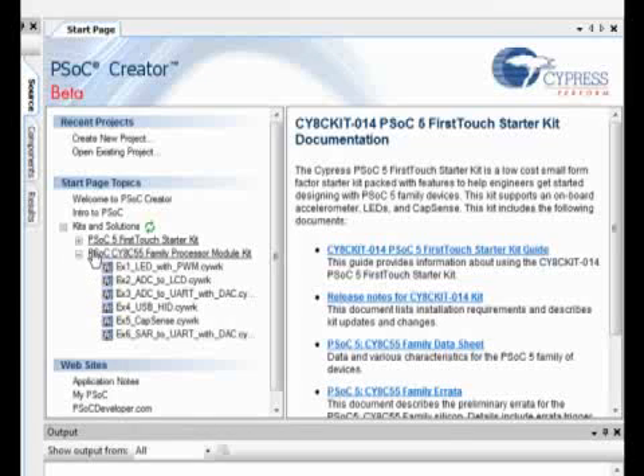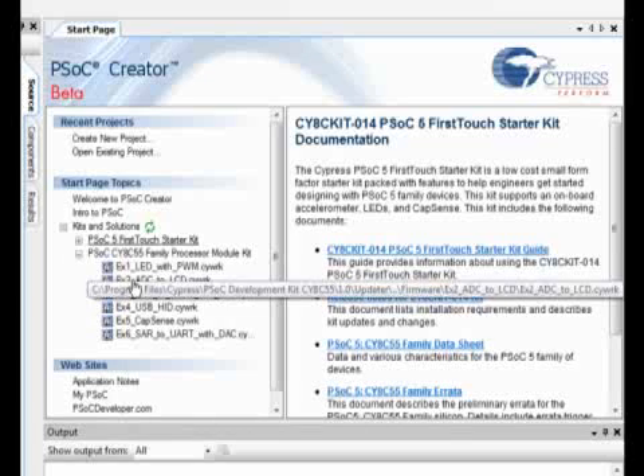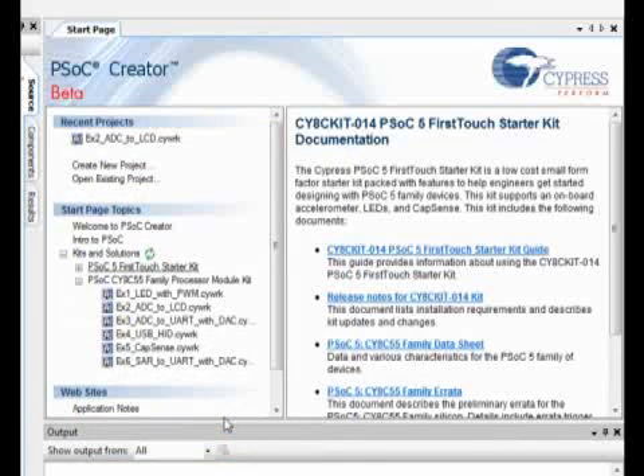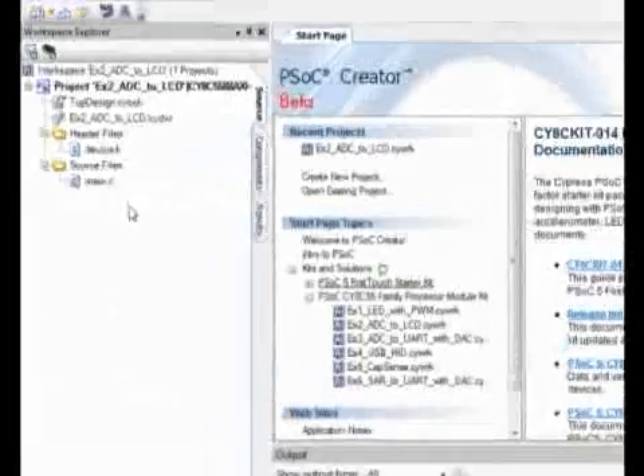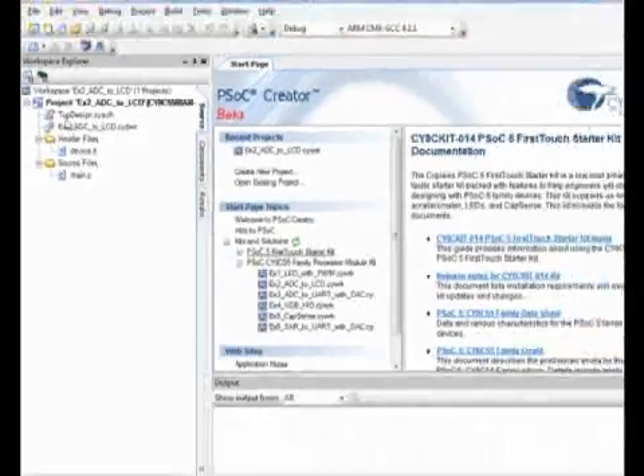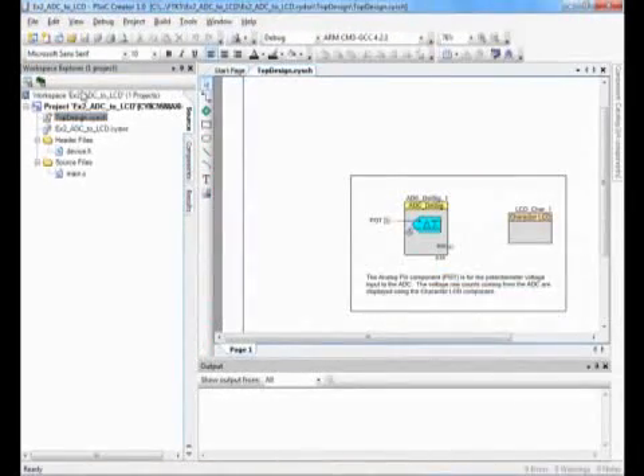Let's take a look at the ADC to LCD project. Click the project, and it asks you to browse to select where you want to install the project. Let's go with the default. The Workspace Explorer on the left-hand side shows all of the files associated with the project. This includes the schematic, the design-wide resources, as well as your header and .c files.